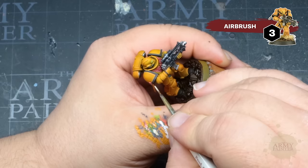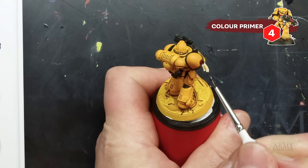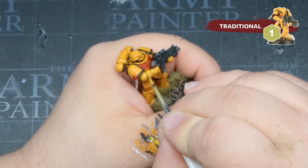Thomas applied Bony Matter Speed Paint over the yellow base coat and is simply adding a highlight of Skeleton Bone — you can't even tell he began with yellow. Stefan, on the other hand, is applying a base coat of Bony Spikes from the Fanatic range followed by Speed Paint Palette Bone. Proof that there are many ways to get the job done, which is pretty much the theme for today's tutorial.